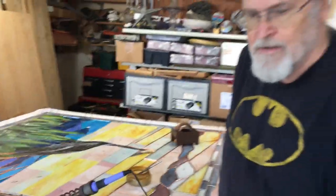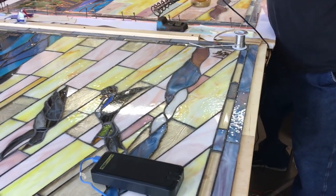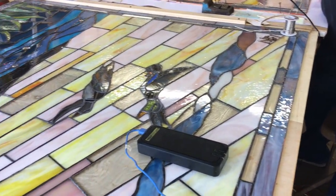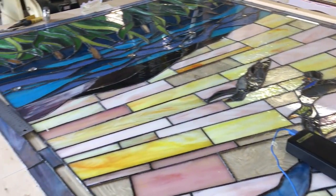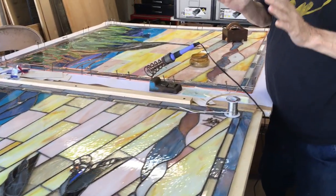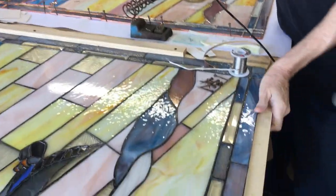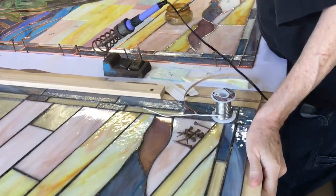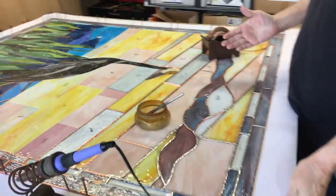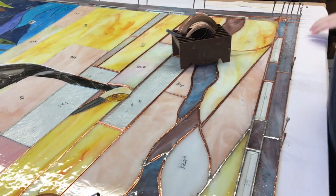When we built the first one, we used this tabletop, and then they came and got the first one and took it to be encapsulated in tempered glass. Then we built the second one, and we built it on this tabletop. On this one — the third one — this is the first time we used this tabletop to build it on.